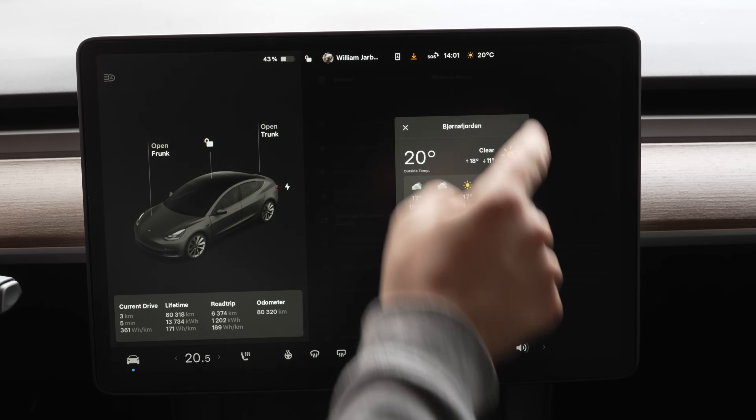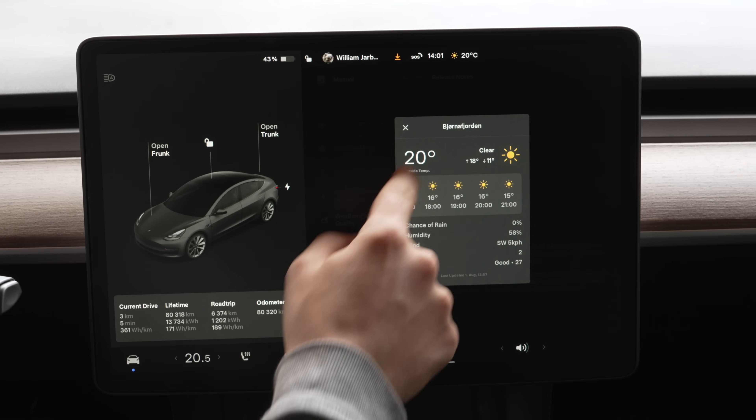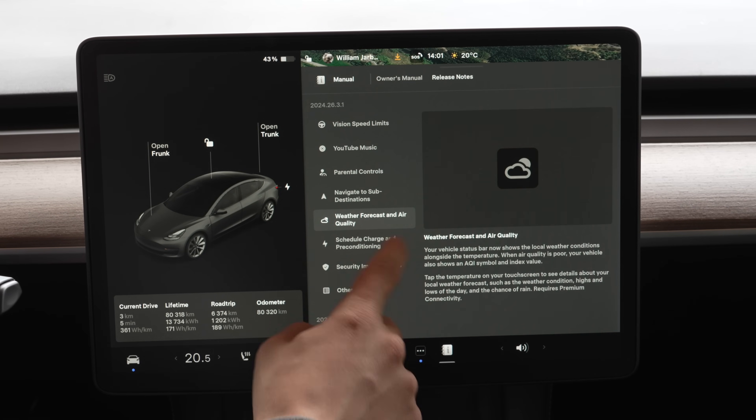It requires premium connectivity. We can see the air quality index — which is good — and also the temperature throughout the day, which is great. Schedule charge and preconditioning: now you can schedule charging and preconditioning in a much easier way than before. Before it was kind of clunky, but now they've redesigned the menu.